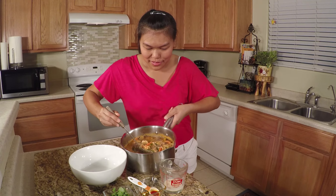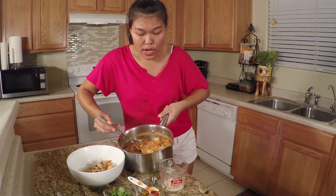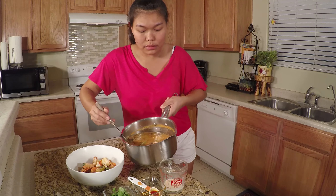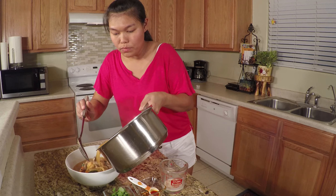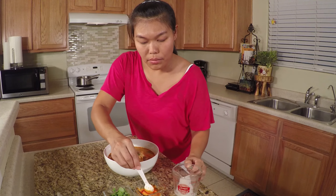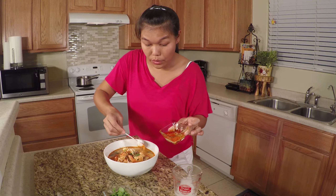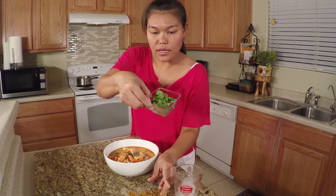Now we're done — let's serve our tom yum soup. Put in the shrimp. This is another delicious soup, very popular in Thailand, and also quick and easy to make — it takes maybe only 10 minutes. Now serving: to make your tom yum look prettier, add a little evaporated milk and some chili paste or chili oil on top — I'll show you, it's going to look so much prettier. Garnish with the cilantro. Wow!